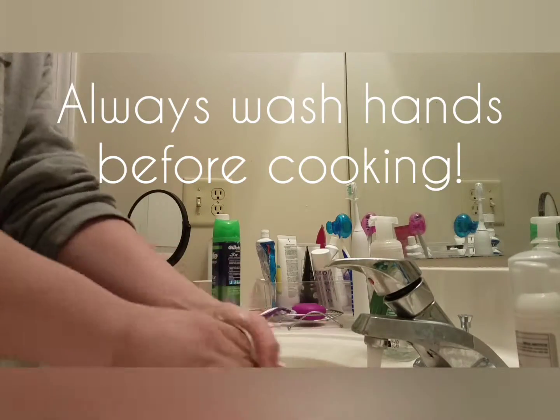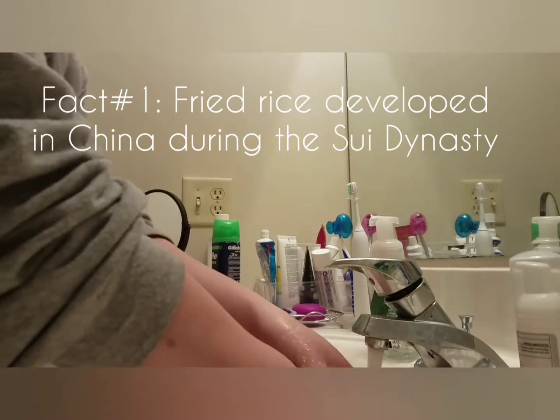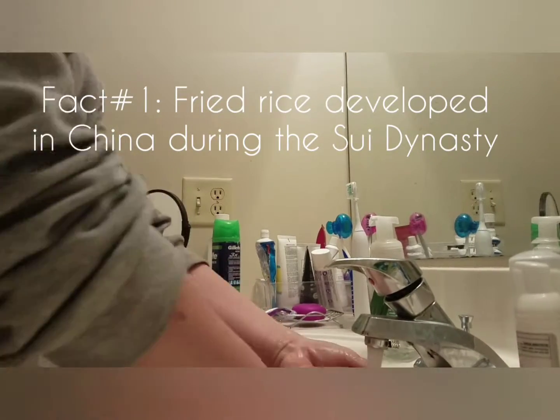Always wash your hands before cooking. Fried rice first developed in China during the Sui dynasty.